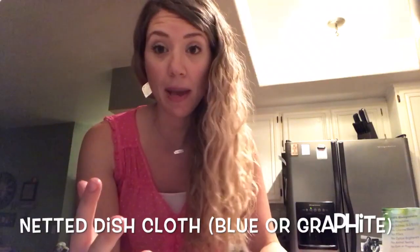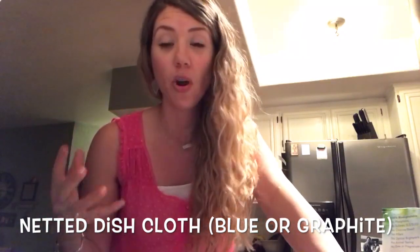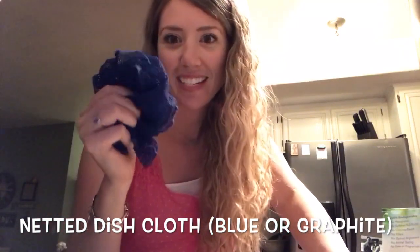The first one I always recommend is one that most people already have. I love it so much and I always encourage people to get it because they can use it for washing their dishes, for countertops, for grease, for everything. And that's the netted dish cloth.